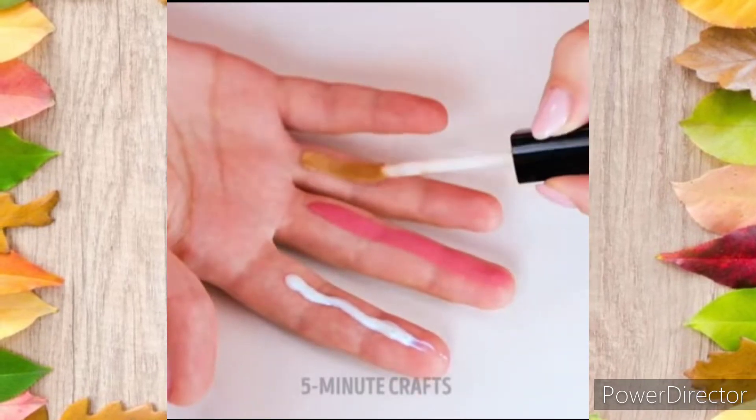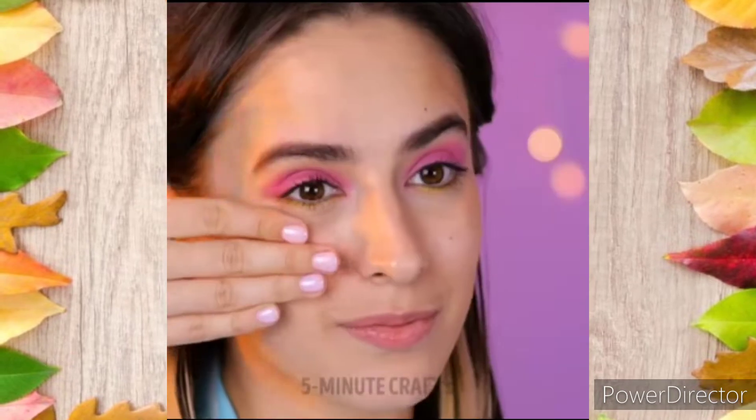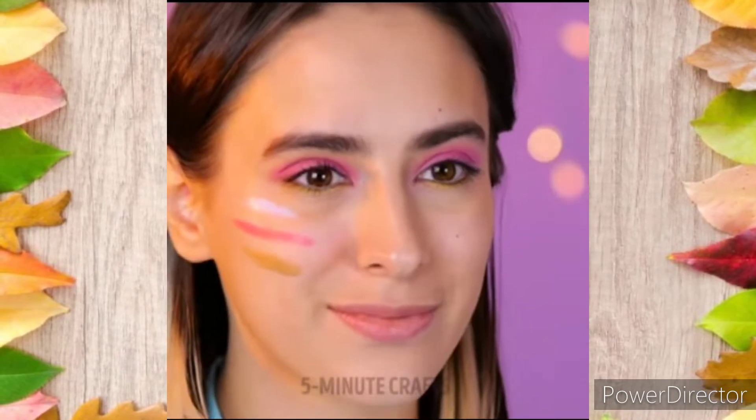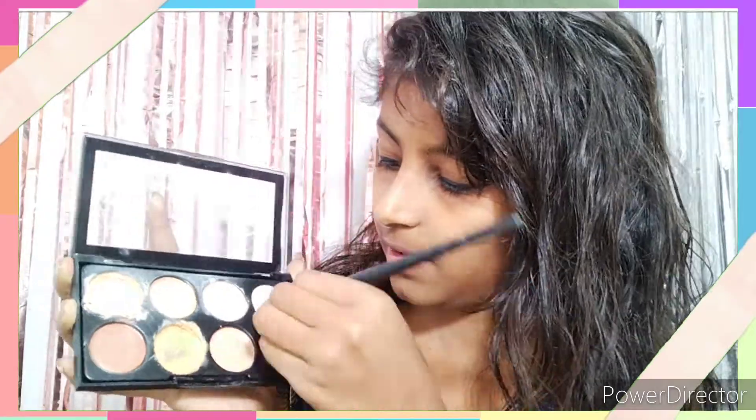I have to take a highlighter, blush, and contour in the upper direction and blend. I also have to blend their lipstick, but my lipstick is very bright. So let's try it out.